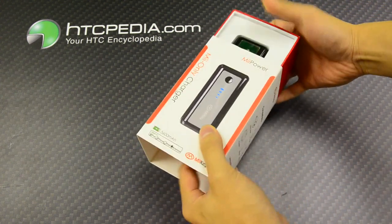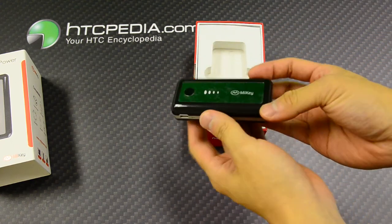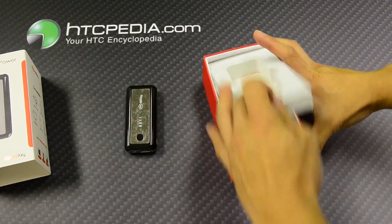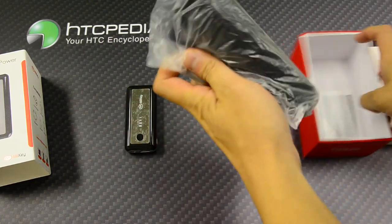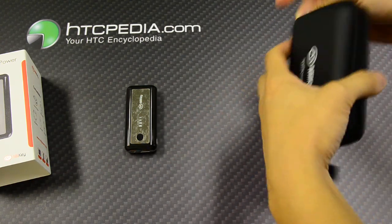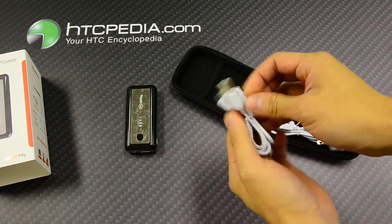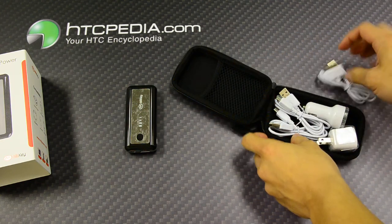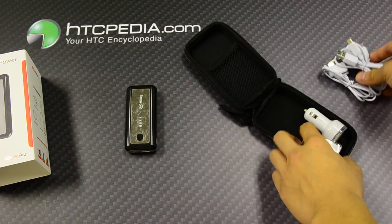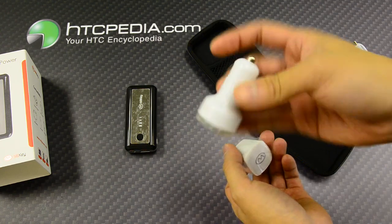Let's take a look inside. We have the power unit itself, which comes with a nice carrying pouch. Inside the pouch we have an iPod cable and both mini and micro USB cables as well. We also have the AC adapter and the car adapter.